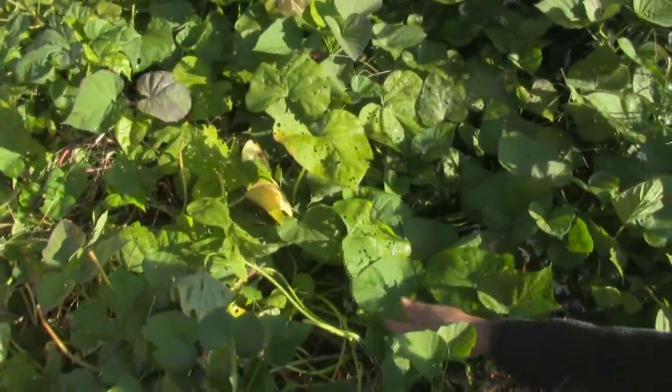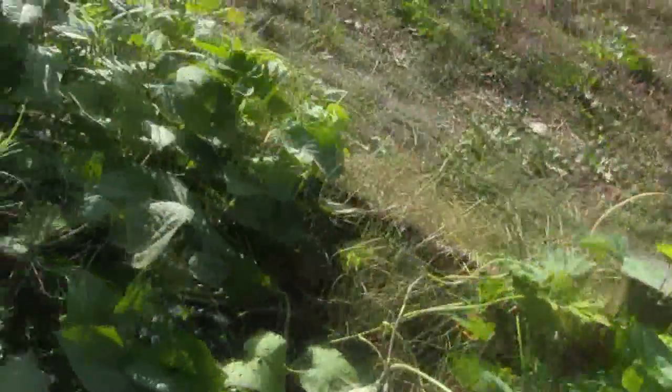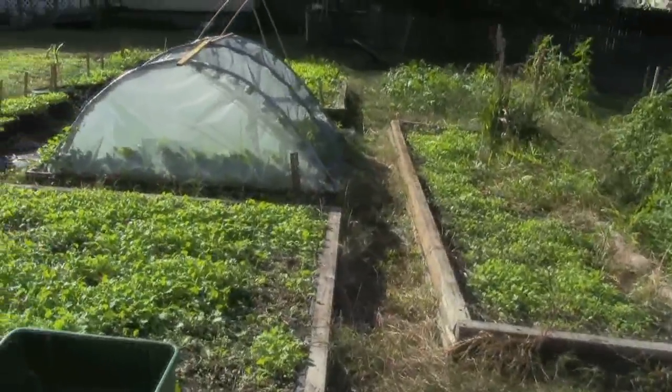We're getting more and more of our sweet potato leaves and vines out of the way, and getting down to the soil now, to where we'll begin to dig shortly. We still have some more clearing out to do, so we'll chime back in a little later.